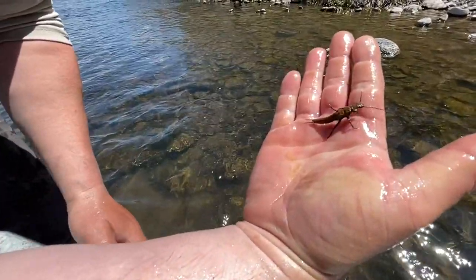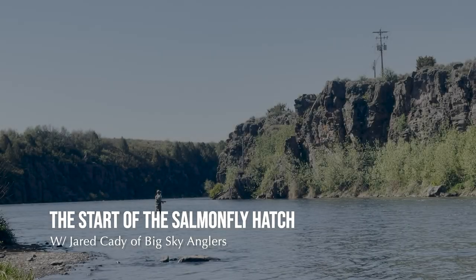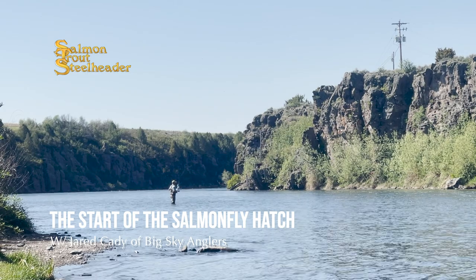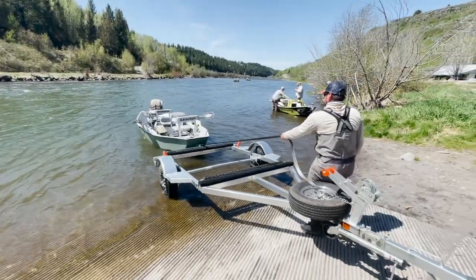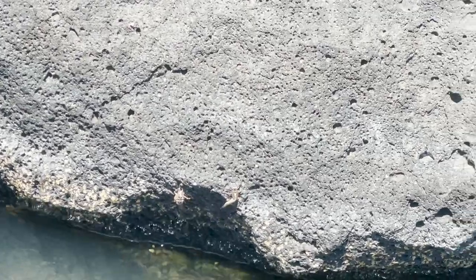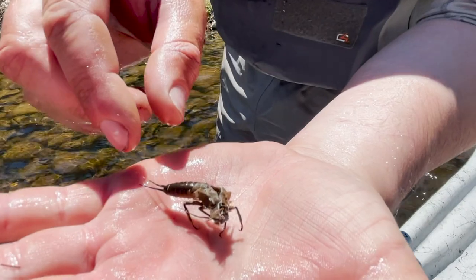Here's a salmon fly nymph. This is a shuck — a salmon fly shuck — something I pulled off the grass.